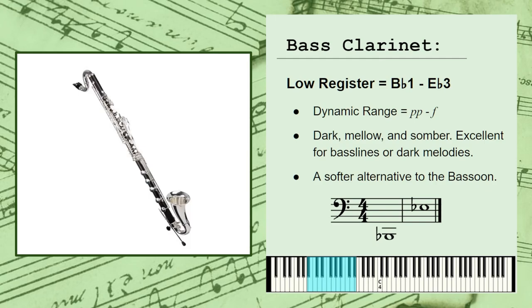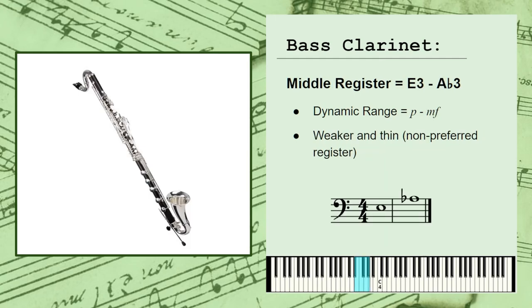Much like the clarinet, the bass clarinet's middle register is much shorter and spans approximately from E3 to Ab3, with a general dynamic range of piano to mezzo-forte, or soft to somewhat loud. These notes traditionally produce a weaker and thinner sound than the rest of the instrument's range, and this is widely considered a non-preferred register for the instrument. Which doesn't mean you can't use it — you just shouldn't expect a particularly emotional or expressive performance within this range.